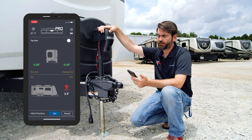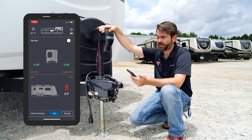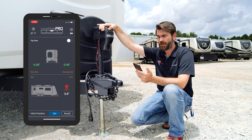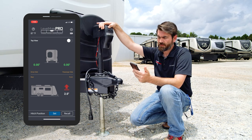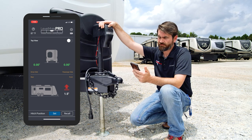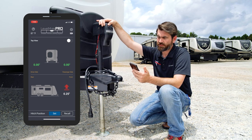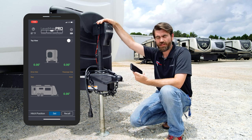In our case, we're going to be able to do it with just the tongue jack here. It says that we need to go up three and a half inches, so we start running it. It's showing quarter-inch increments — 1.75, 1.5... and we're real close. There it is — everything's green and it shows that we're level.